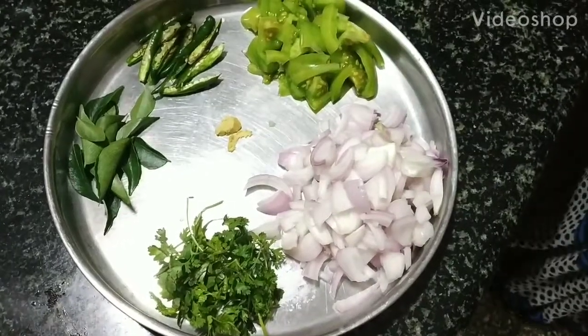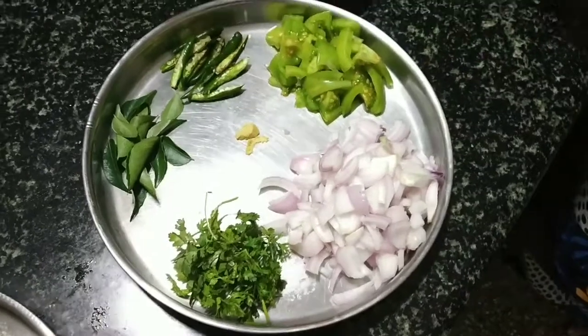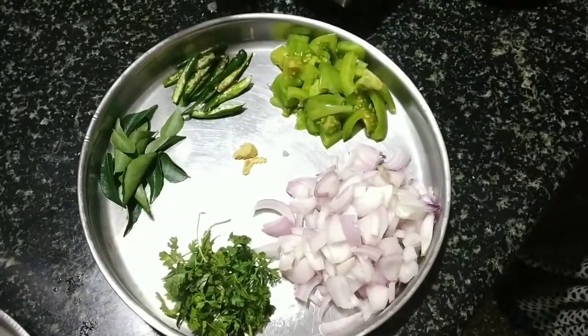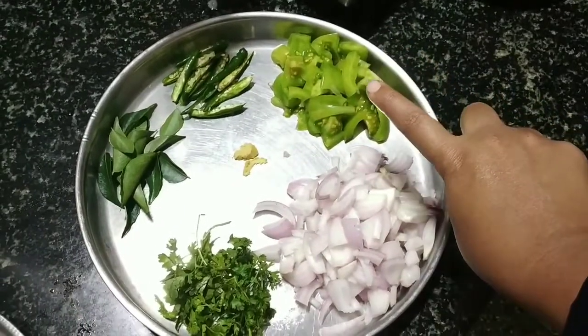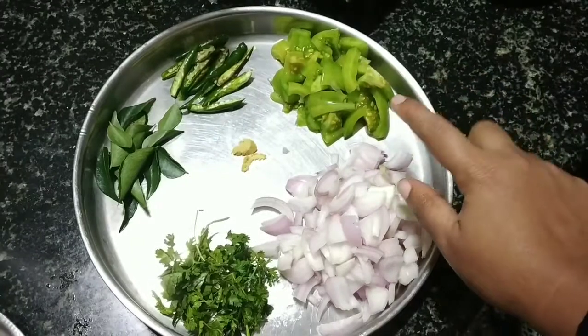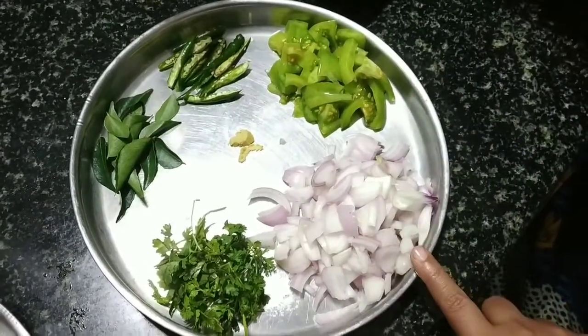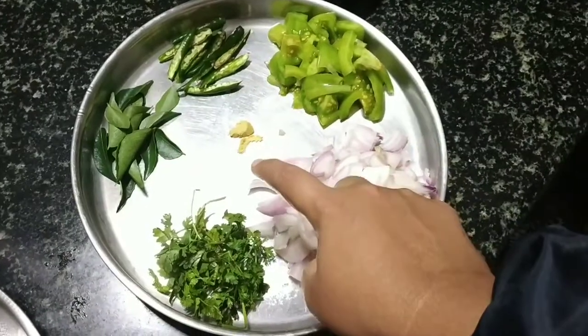This is another chutney variant, Onion Raw Tomato Chutney. This is a tomato chutney made with unripened tomato, onions, coriander, curry leaves, green chilies, and hing.